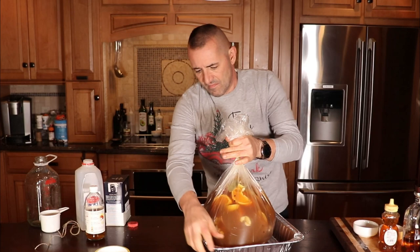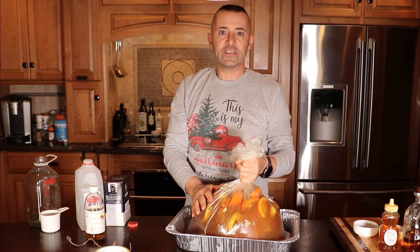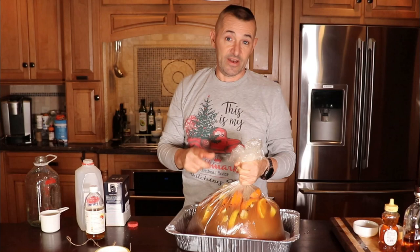What we're going to do is pull it up like this. I have some strain here, I'm going to tie it, I'm going to put this in the refrigerator. Tomorrow, same time, I'll take it out and we'll smoke it, and I'll see you then.